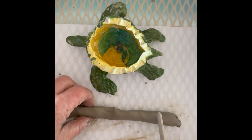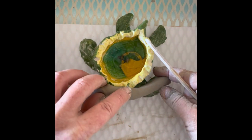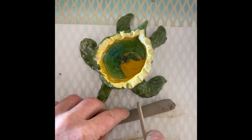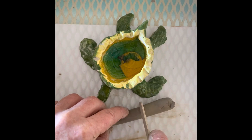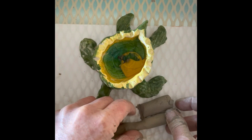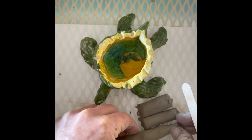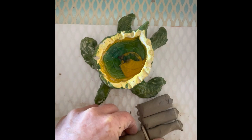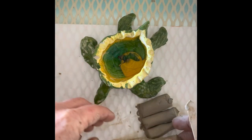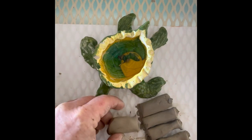Now I'm going to take my popsicle stick and make the flippers. I'm going to take off maybe a piece like that and make four pieces the same length. I've got enough for the head too.